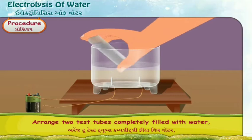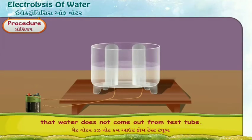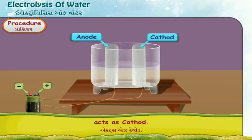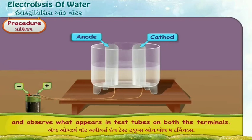Arrange two test tubes completely filled with water upside down on the screws in such a way that water does not come out from the test tubes. The screw attached to the positive terminal of the battery acts as the anode, and the screw joined with the negative terminal acts as the cathode. Now complete the circuit, start the current, and observe what appears in the test tubes on both terminals.